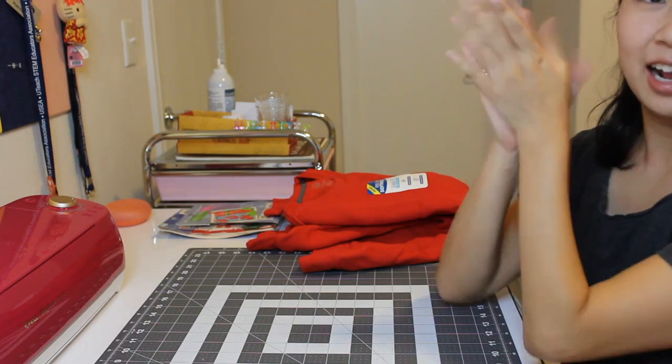Hi everyone, my name is Hanna and it's another day of crafting. Today I wanted to do some simple projects. I actually started a new job so I've been a little busier than usual. I want to try making some Christmas sweater — let's just get started.